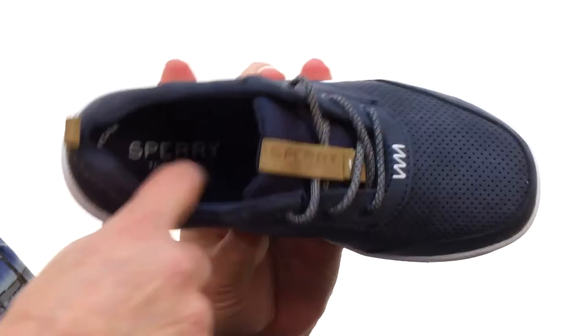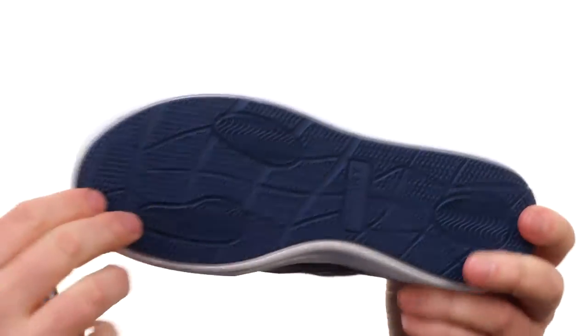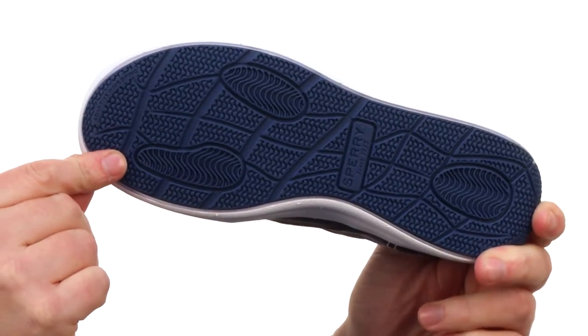We've got a full length memory foam cushioned footbed to make sure they're staying comfortable. The EVA cushioning in the midsole keeps the weight down and creates really nice shock absorbency. And then we've got durable rubber on the outsole, perfect for everyday wear from Sperry Kids.